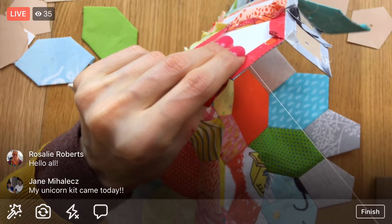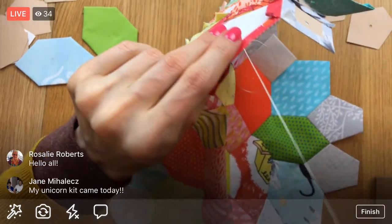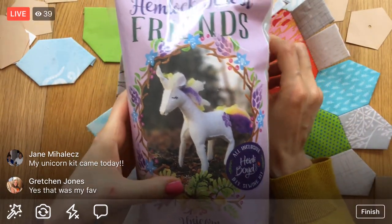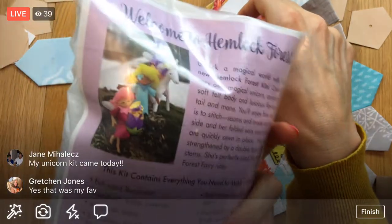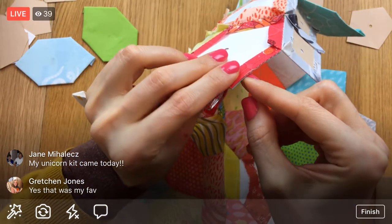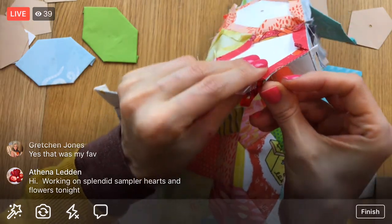Your unicorn kit came today too, Jane - that's awesome! On November 20th we'll be starting the Heidi Boyd Hemlock Forest Friends little unicorn - it's a little cute stuffed unicorn. I don't think it will take forever; I think it'll be a nice relaxing, fun, quick project, which is just what we'll need because we'll have just finished block four of the I Love Home block of the month.